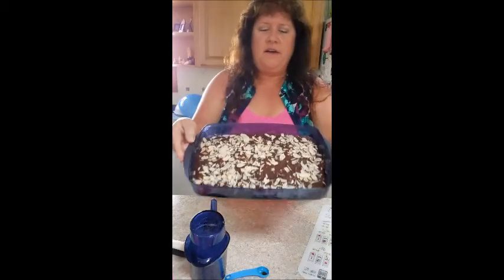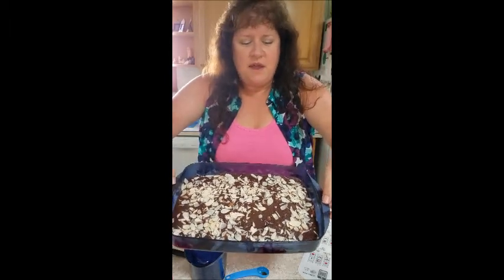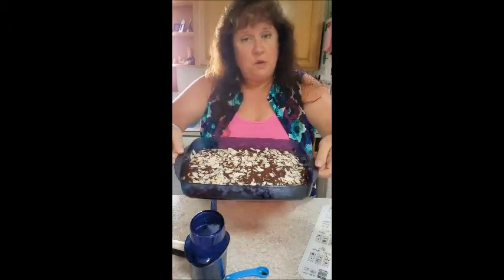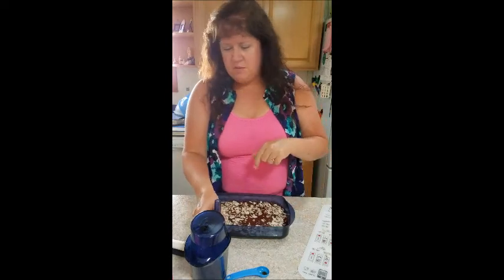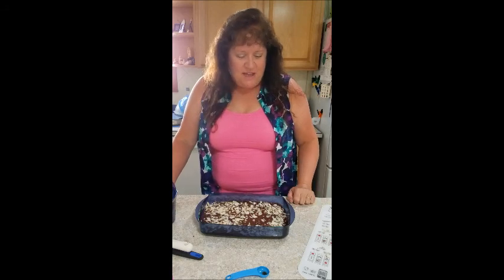There are our brownies — they smell so good! All cooked and ready to go. I'm going to let the pan cool, put the seal on it, and put it in the freezer because my husband is going golfing on Wednesday with friends, so I'm going to cut them up and send them along instead of putting them on my hips! I hope you enjoyed watching that and I will post the recipe next.